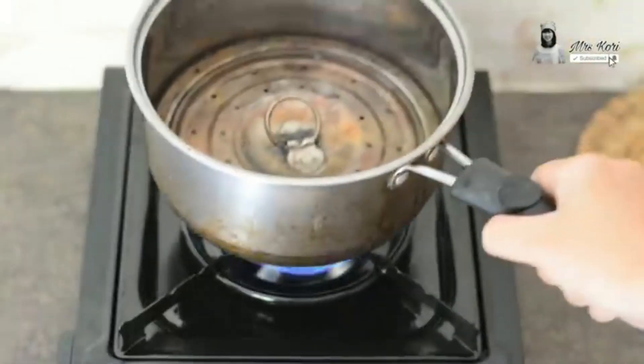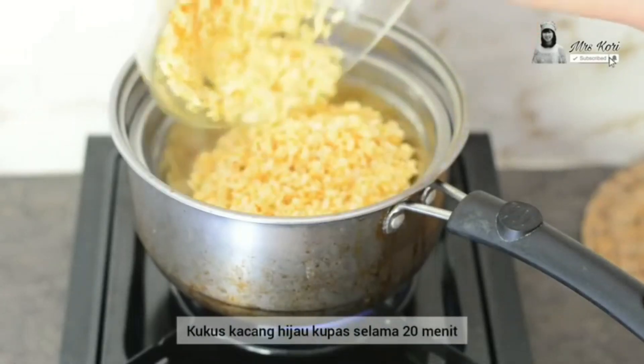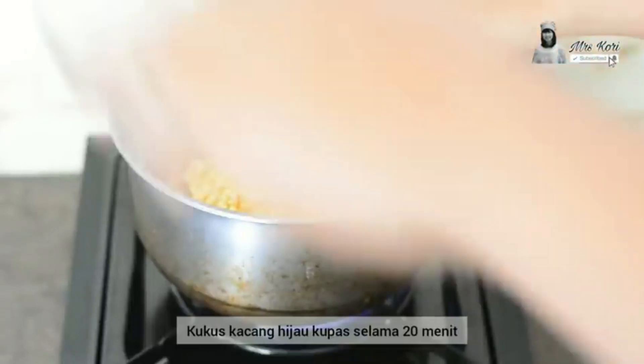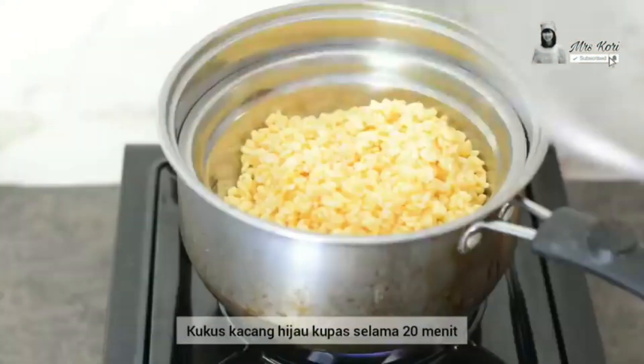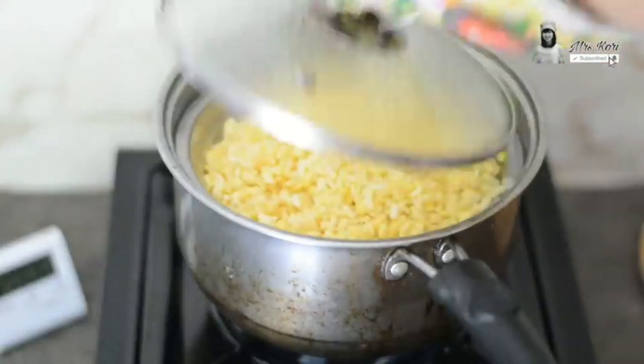Then, turn on your stove and steam the peeled green beans for 20 minutes to cook them. This step is a common way to soften the green beans. In addition, steaming can also cook out the anti-nutrition compounds in the raw green beans.